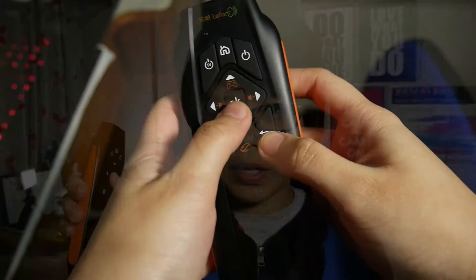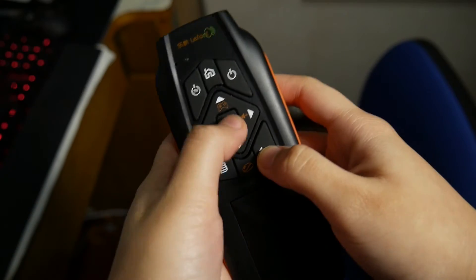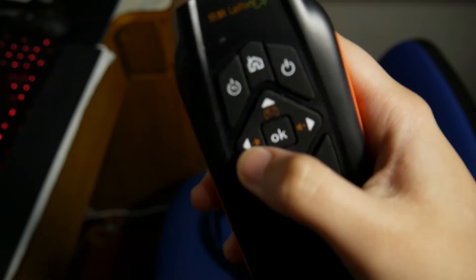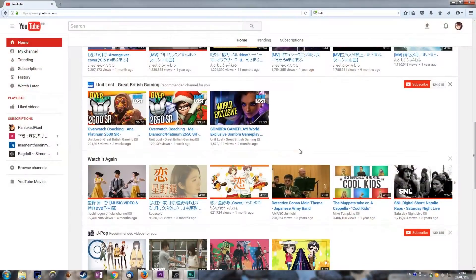To move the cursor around the screen, you simply drag the remote in whatever direction you want to go — you just have to hold it upright in the right position. To left click and right click, you press the OK button and the Back button respectively. I'm assuming this was made for Android TVs more so than mini PCs. The arrow keys on the front work the same as arrow keys on your keyboard.